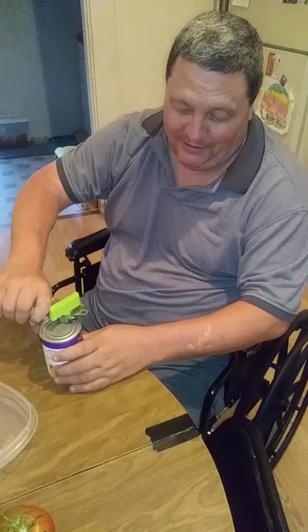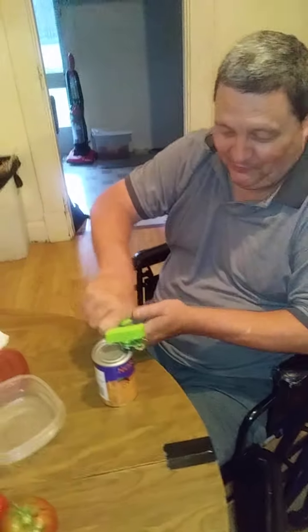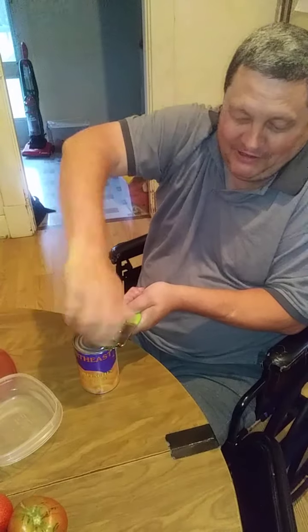Now this is the way you do it. You put it on top, you squeeze, hold, and you turn.